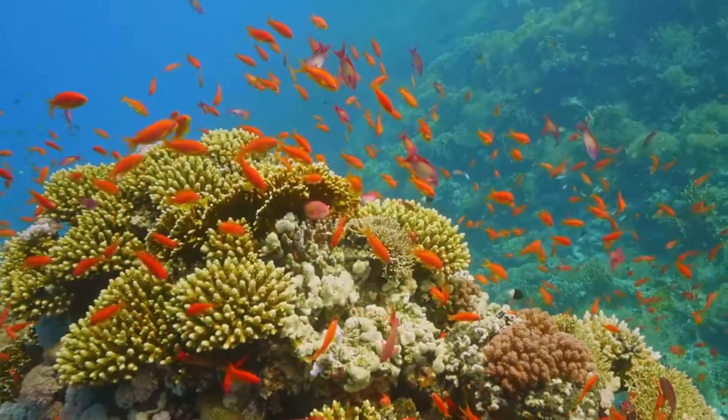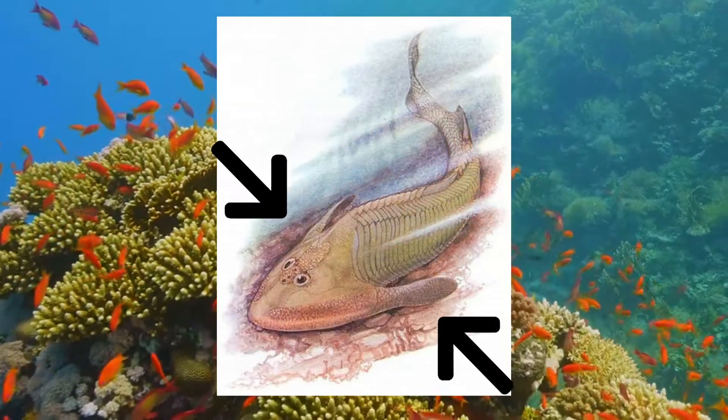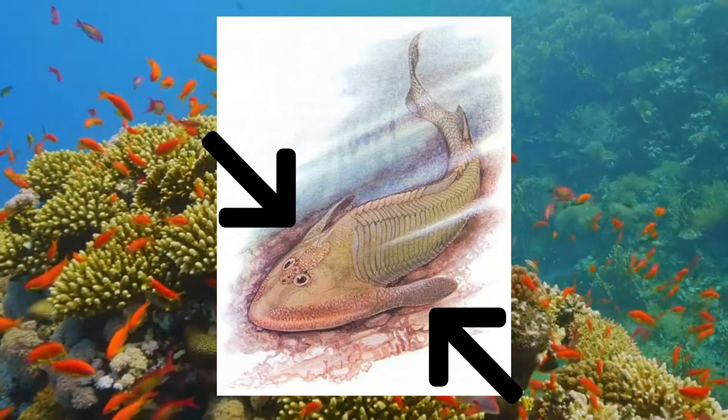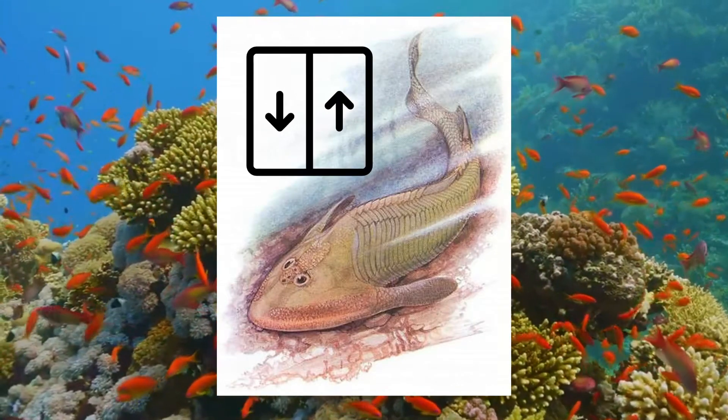It had a heavily armored, shovel-shaped head shield. The corners of its head shield were drawn out in keel-like cutwater shapes. Additionally, the upper lobe of the tail was extended, producing lift at the rear of the body.